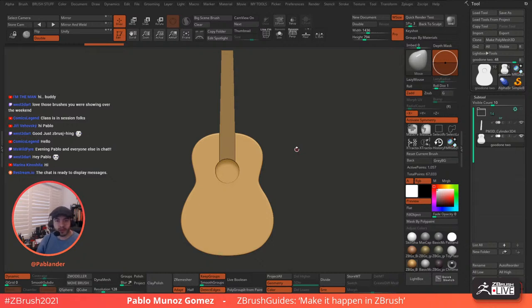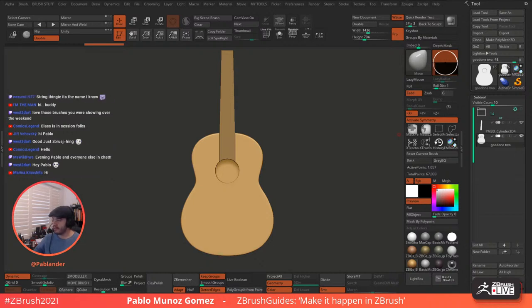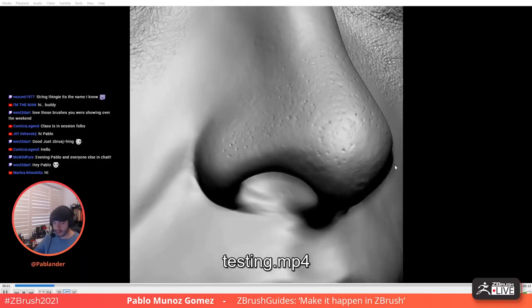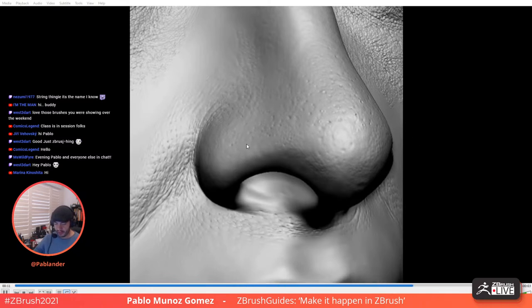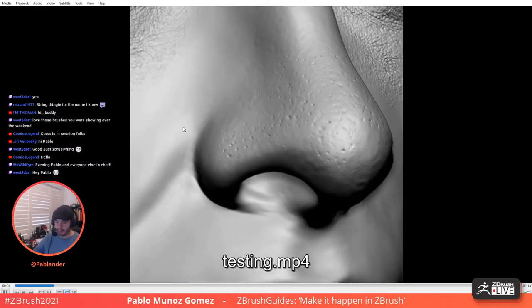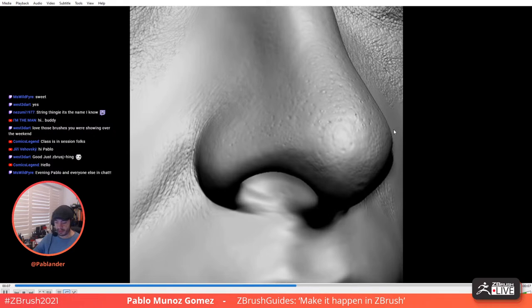Love the brushes you were showing over the weekend. Oh, the ones that I put online. Yeah. So I'm working on something pretty cool. I'm hoping to have it ready. The thing is, I'm working on like five or six projects plus all the freelance that I'm doing. But I'll show you what it is. So I'm working on some brushes for skin detailing like micropores, expression wrinkles or expression lines, that sort of thing.